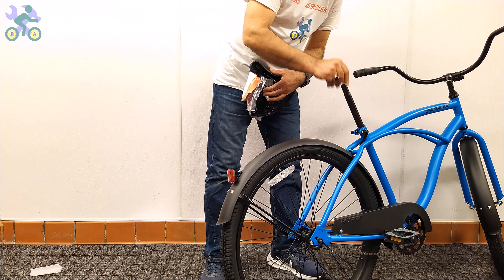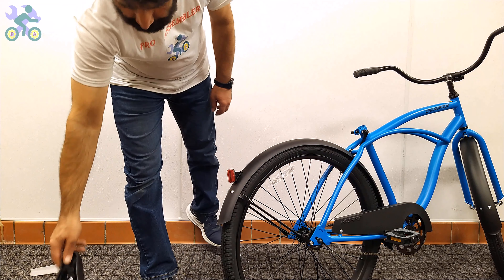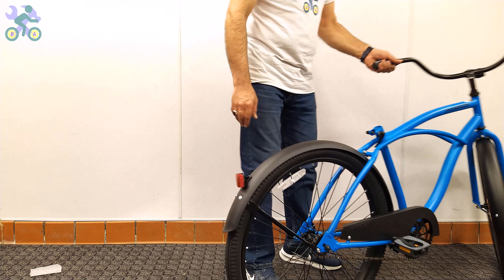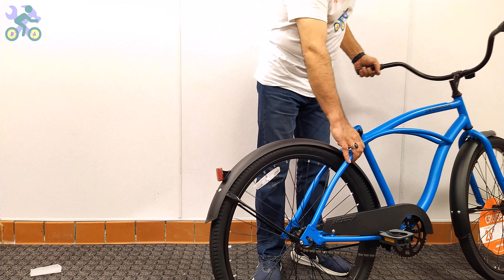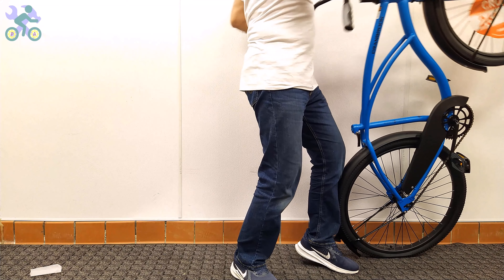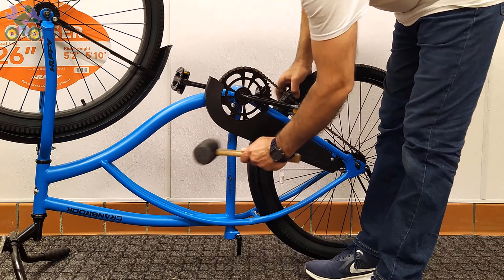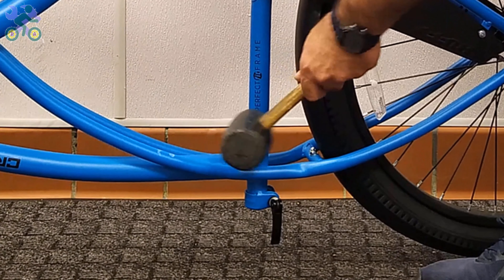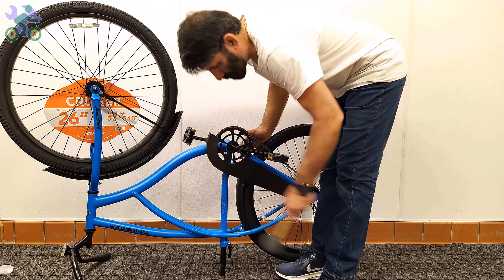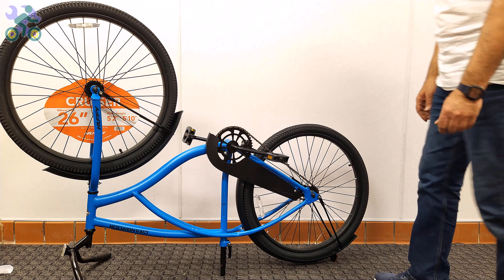If for any reason the seat post falls into the seat tube, turn the bike upside down and gently tap the bike body to remove the seat post. Another solution to prevent the post from falling inside the seat tube is to install the seat post alone first and then attach the seat. This eliminates the possibility of the seat post falling into the pipe during installation.